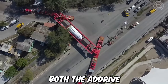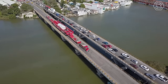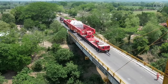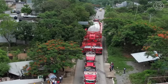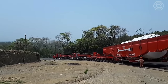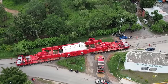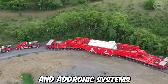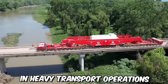Both AdDrive and Adronic technologies have transformed the heavy transportation industry, offering advanced features and capabilities that revolutionize the way oversized and heavy loads are transported. These technologies enable operators to navigate challenging routes with ease, perform intricate maneuvers, and maintain optimal load distribution throughout the transportation process. By combining precise control, maneuverability, and load optimization, the AdDrive and Adronic systems enhance safety, efficiency, and productivity in heavy transport operations.